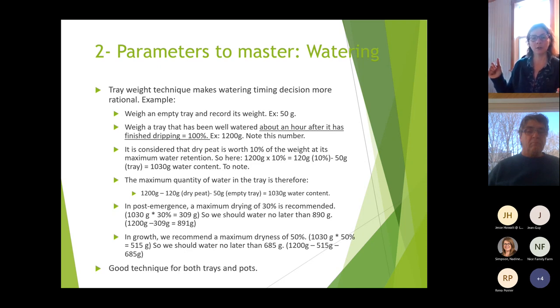We suggest a maximum drying of 30%. To find 30%, take your water content (1030 grams) multiplied by 30% — that gives 309 grams of water that must come out. To know when to water, take your 1200 grams and subtract 309, which gives 891 grams. So when your tray reaches 891 grams, water at the 30% dryness threshold.